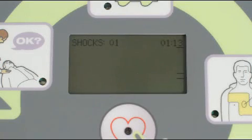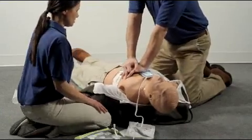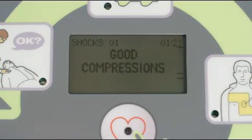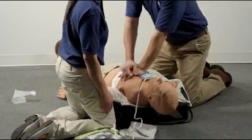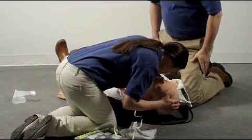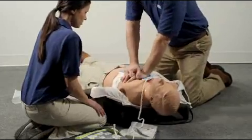If your compressions fall short of two inches, the AED will see this and let you know every 15 seconds until you reach the target depth. When your compressions become deeper than two inches, the AED will again let you know. Do five full cycles of compressing the chest 30 times and breathing two times. Continue to follow the AED prompts.